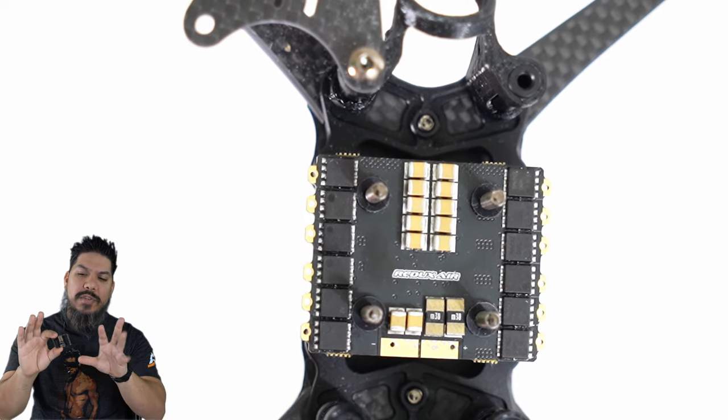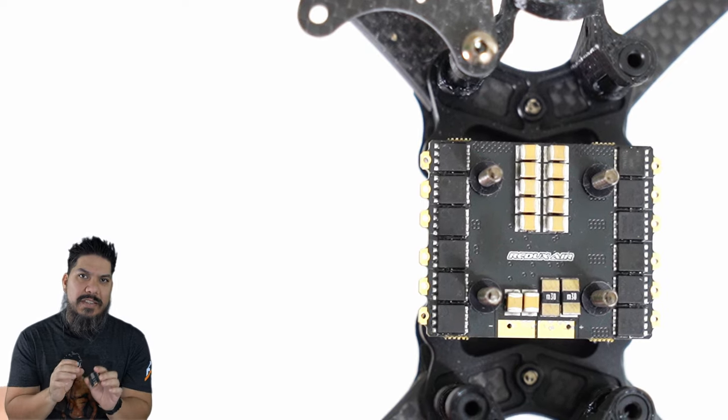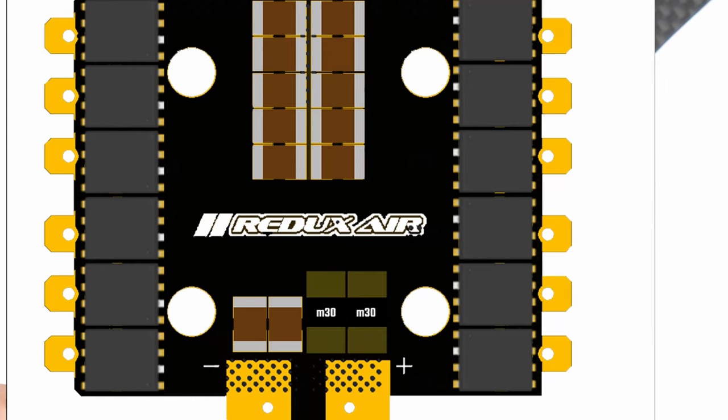This is actually a prototype, but the final result is going to be very similar. It's just going to have a little bit larger pads on there to make it a little bit easier to solder up.